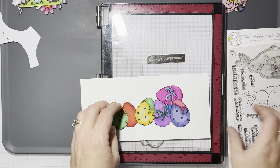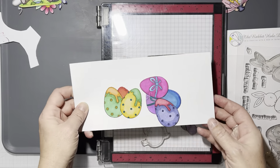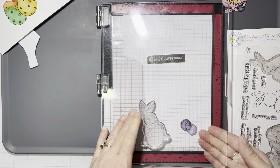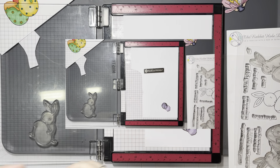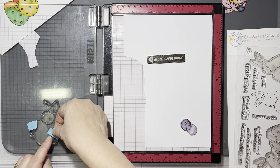I think these images are super cute and I already have them all colored. I also brought in the Hip Hop Squad from last Easter from Rabbit Hole Designs because we're going to use the eggs on that stamp set.